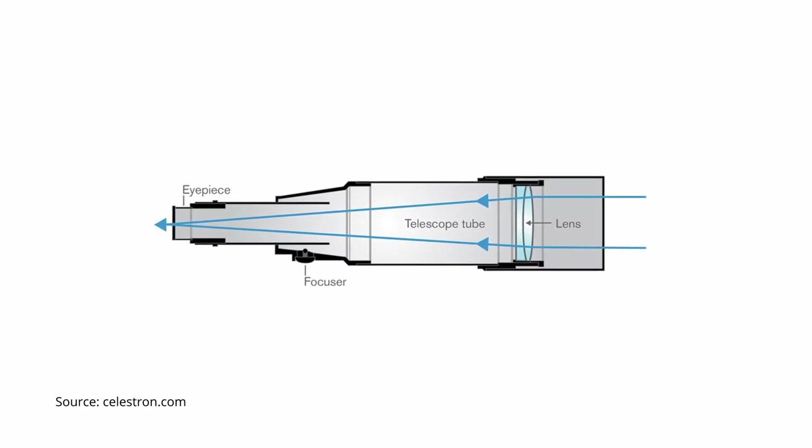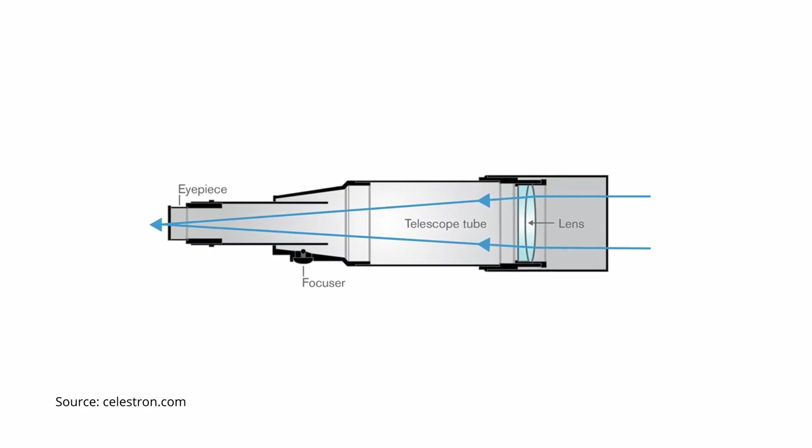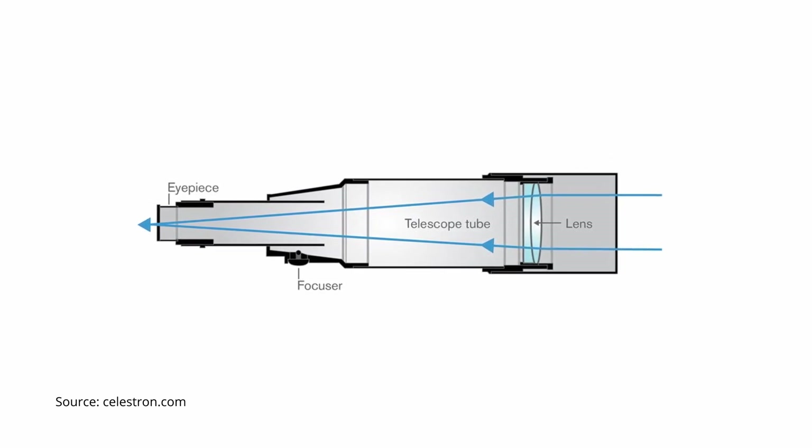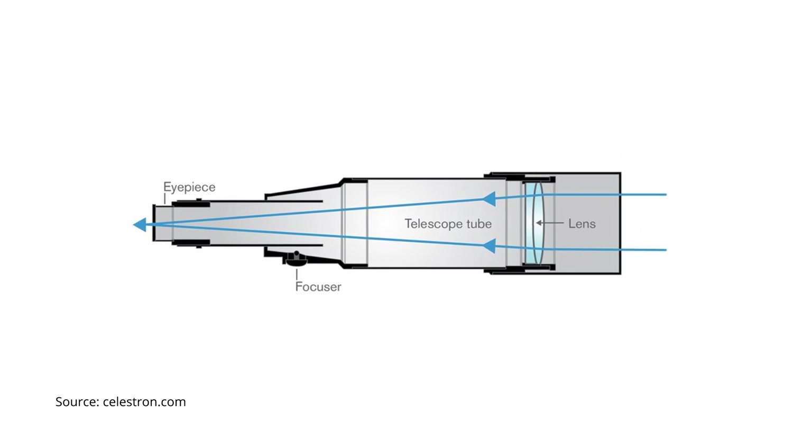Telescopes in general work by gathering as much light as possible and focusing it on a single point, from where the eyepiece or accessory can take over and bring that focused image to your eye. Telescopes of a refractor design do this by passing the light through a convex-shaped lens or group of lenses at the front of the optical tube, also called the objective lens.